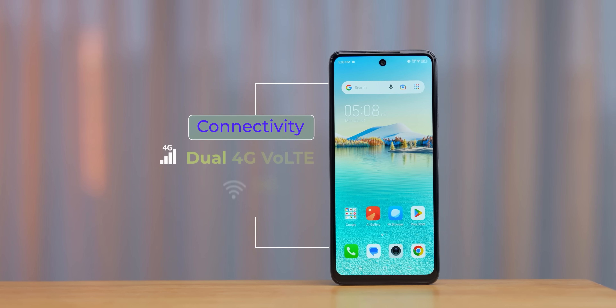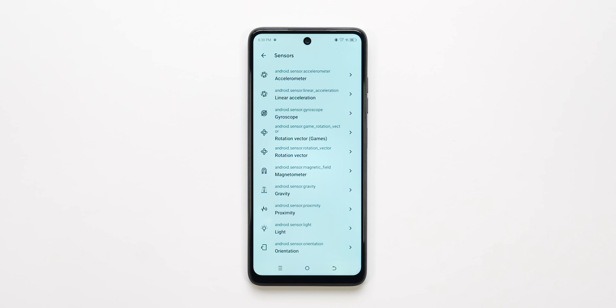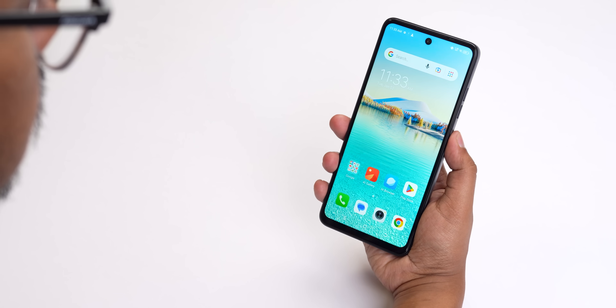Connectivity includes Dual 4G, VoLTE, Wi-Fi Calling, Dual Band Wi-Fi, and Bluetooth 5.0 support. All sensors come, but note it has a virtual gyroscope, not a physical one. It also has a side-mounted fingerprint sensor and face unlock.